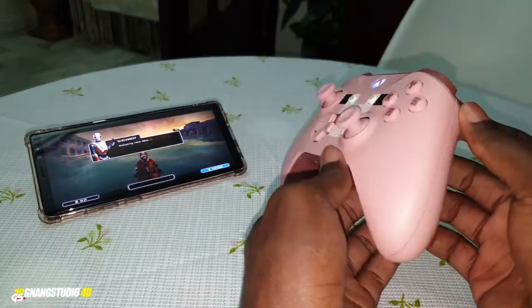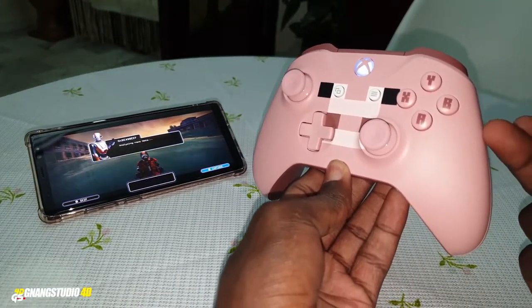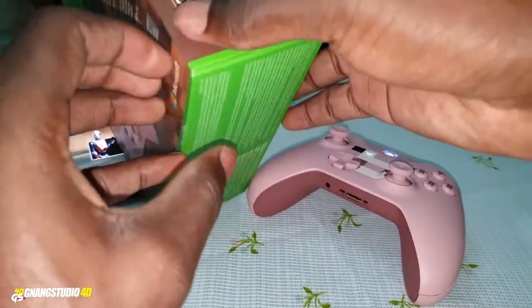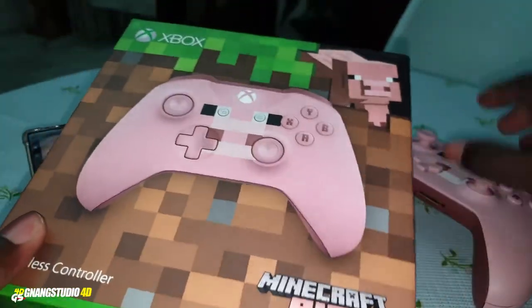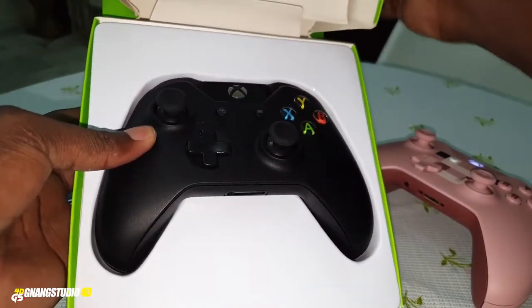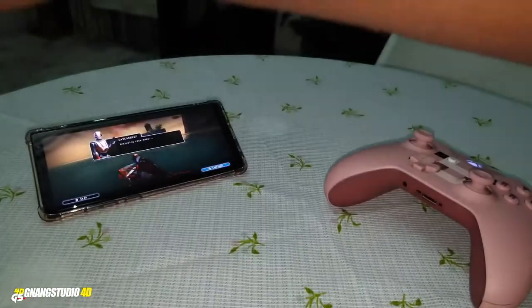As you guys have seen, it's working very well — no problem. I recommend you to buy this Bluetooth Xbox controller — it's the Minecraft edition. On the box you can see this logo; make sure you see this logo before buying. Note that the other controller does not have Bluetooth — you would need an Xbox adapter for that one.